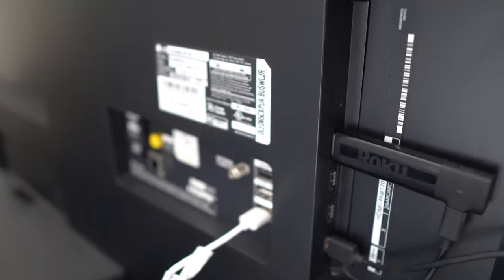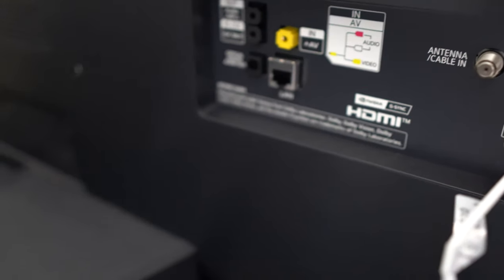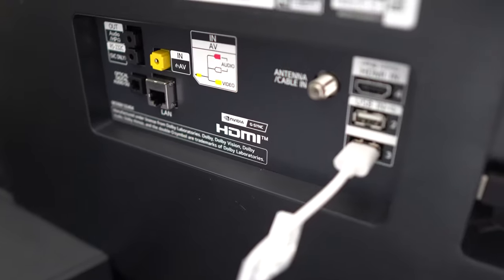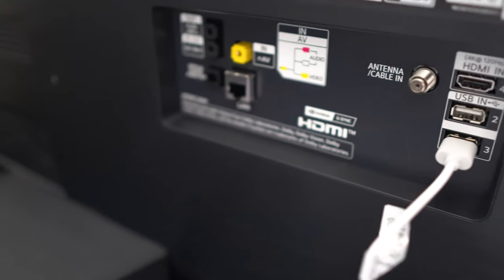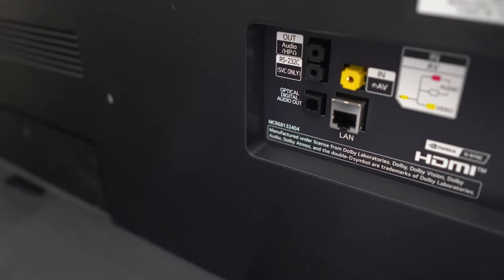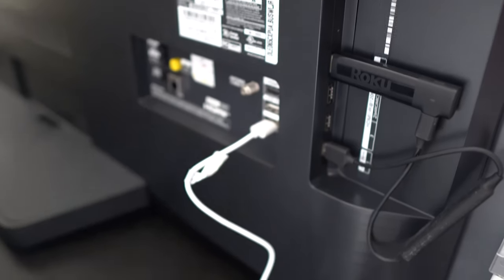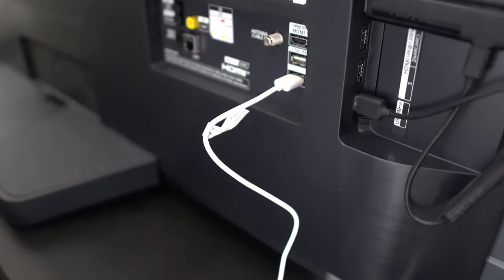A couple of things about this TV: it has four HDMI 2.1 ports, so you're going to be future-proof for most of the technology coming out. It has an optical port for older sound bars or stereo systems, an ethernet port for a hard-line network connection, an antenna input, and an analog composite input for old school stuff. It also has multiple USB ports so you can plug in a Roku and its power right to it — and it turns on with your TV. The HDMI, optical, and ethernet — that's about as far as I'm going to get on technical specs.